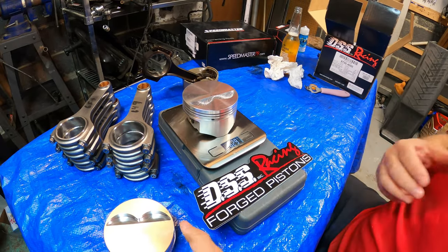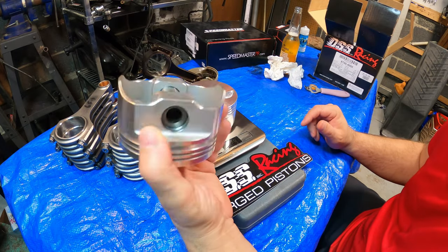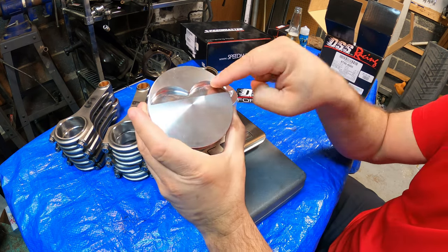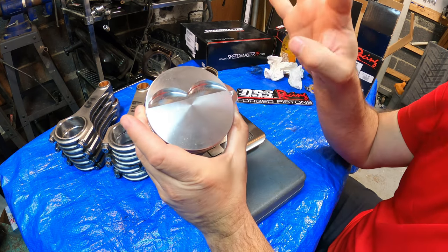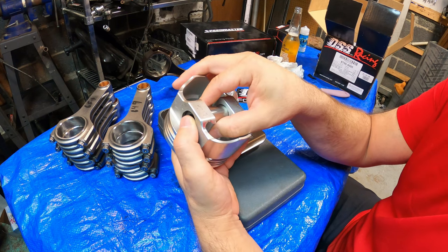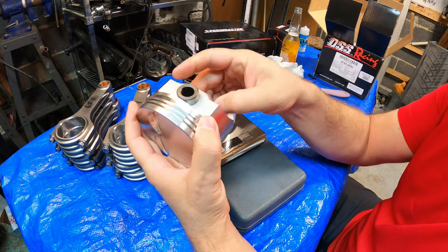The company claims that they are made in the USA — forged in the USA and machined everything, so it's 100% USA. $389 for 8 pistons, which is unheard of in the forged piston community.